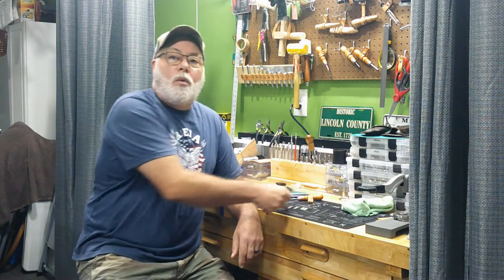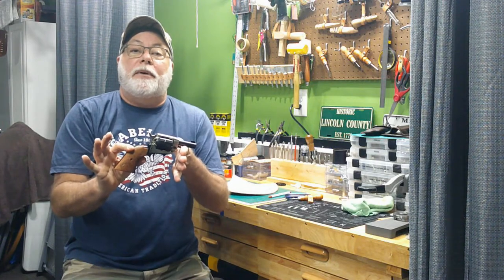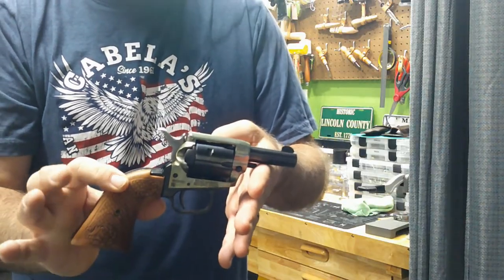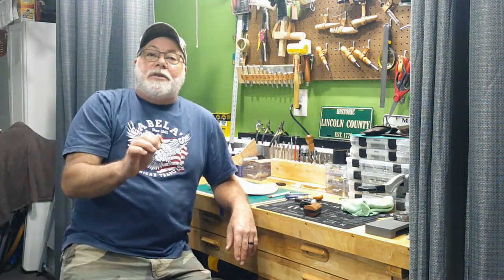Howdy YouTube! Jack Spade here with you, High Noon Leatherworks, for another leather adventure. Today we're going to start a new project — we're doing a Western holster for the Heritage Barkeep. It's a short barreled 22 revolver and we're doing a Western style holster for it. It'll go on the carry belt, so come on in and let's get started.